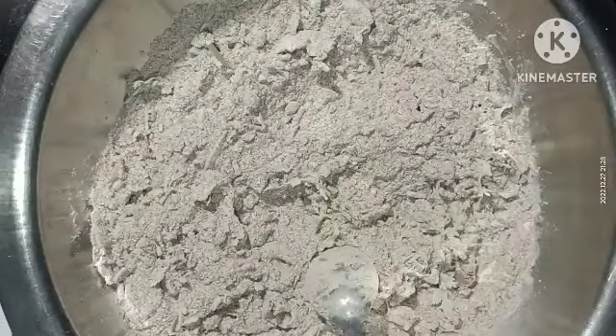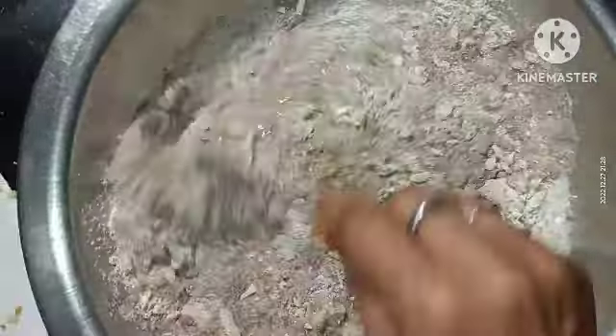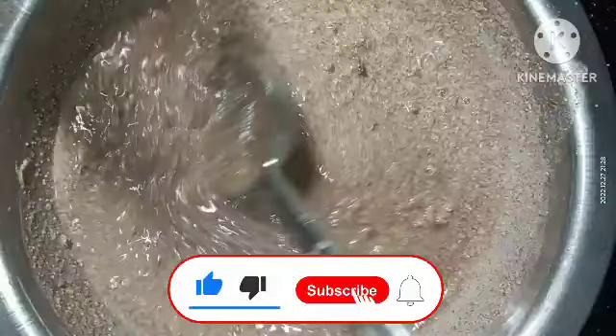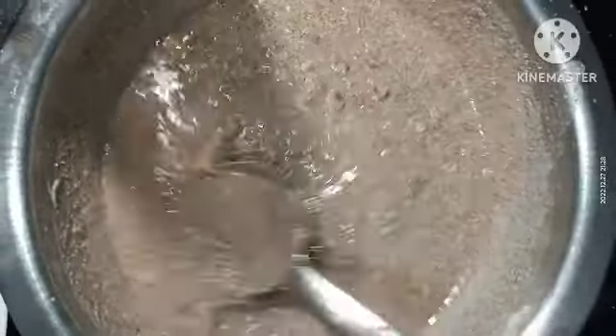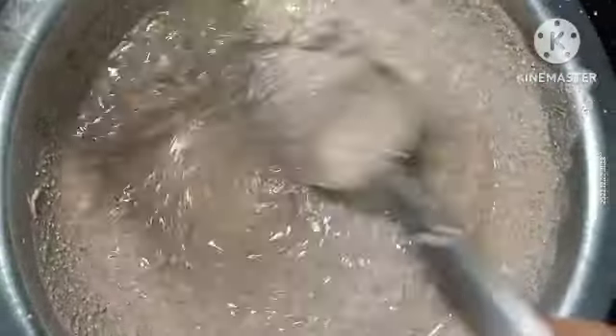I will mix it well. Put this in and let it sit for about 10 minutes. If you put it on the griddle, it will take some time. Now put the ground flour on low gas.